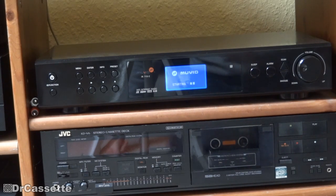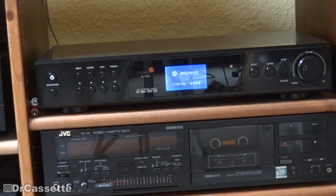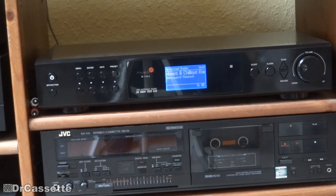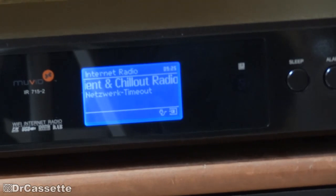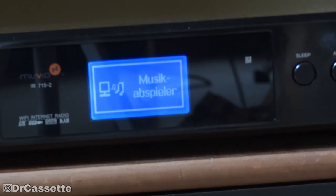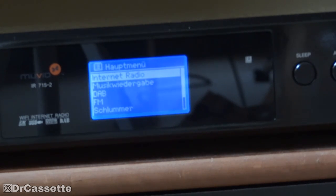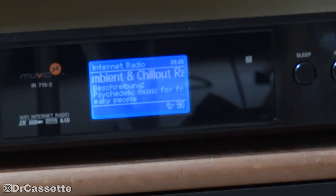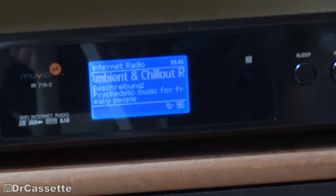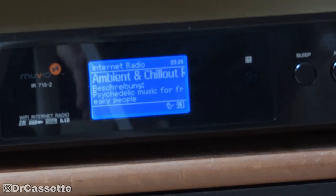The whole stereo system is switched using a switchable power outlet. It boots up and I switch to the input. For some reason if you power this thing up it'll always first say network timeout, so I try it again. Switching to internet radio — and there it goes. And isn't that nice — imagine that going for hours without interruption. That is so nice, I love it.